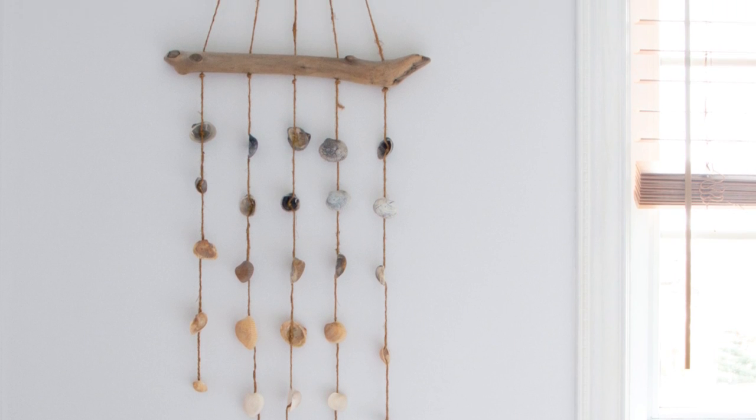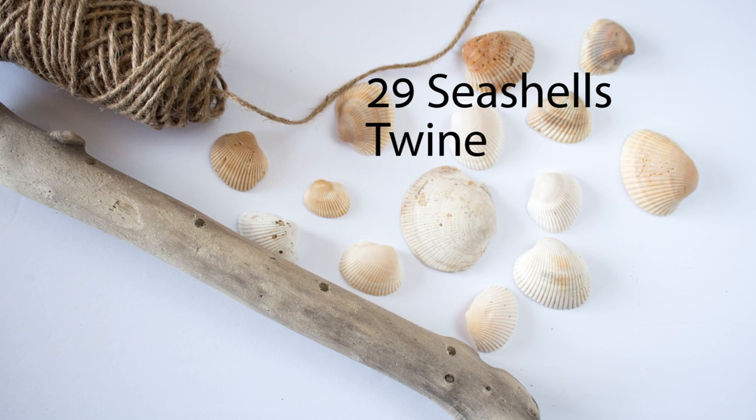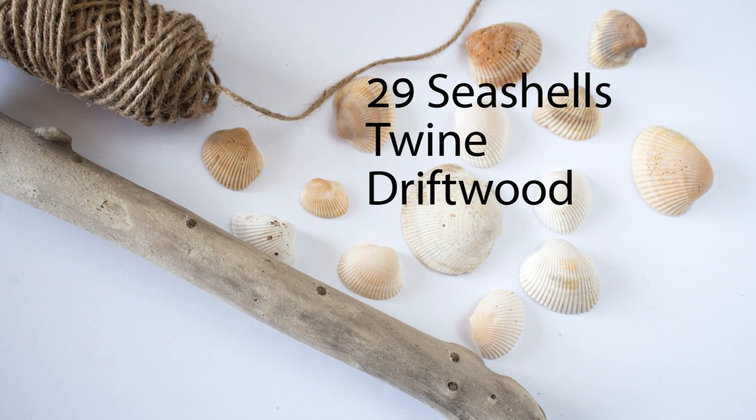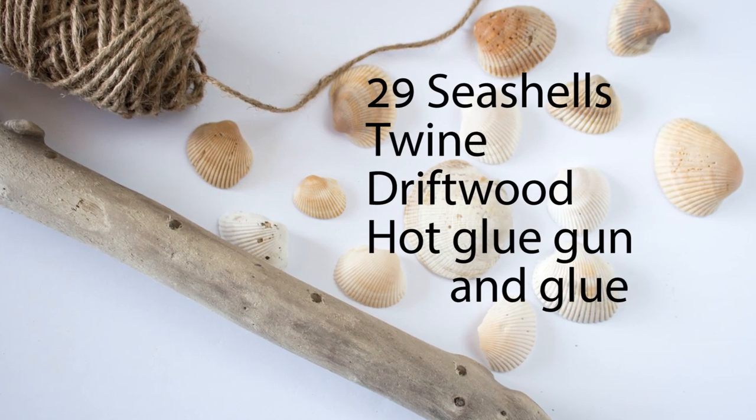To make this particular wall hanging you'll need 29 seashells, some craft twine, a piece of driftwood, and some clear craft glue and a hot glue gun, which isn't pictured.